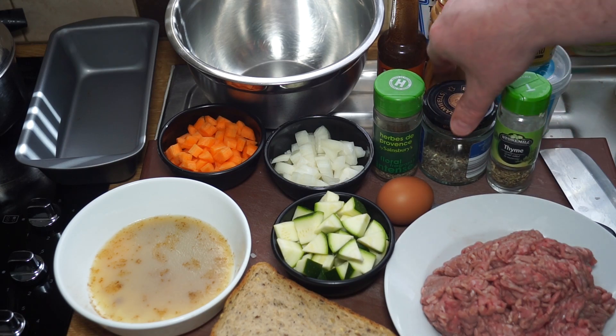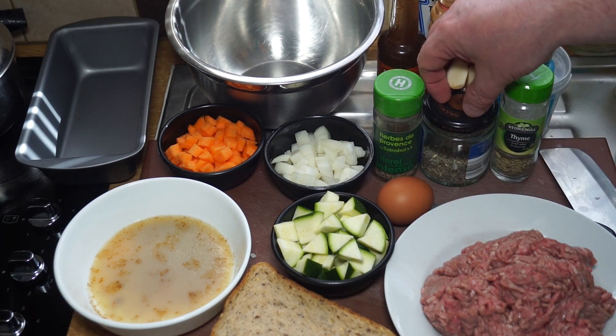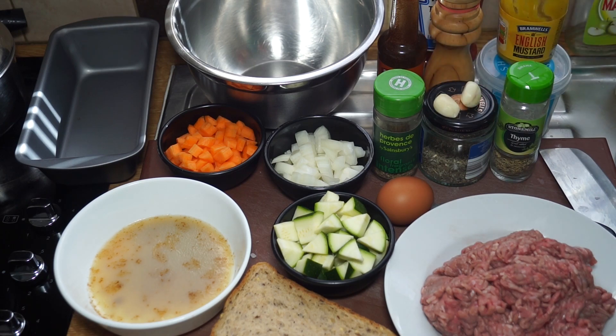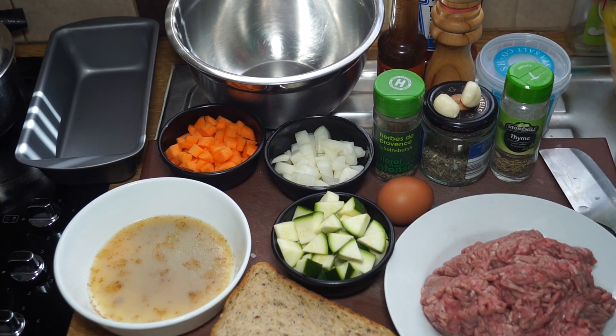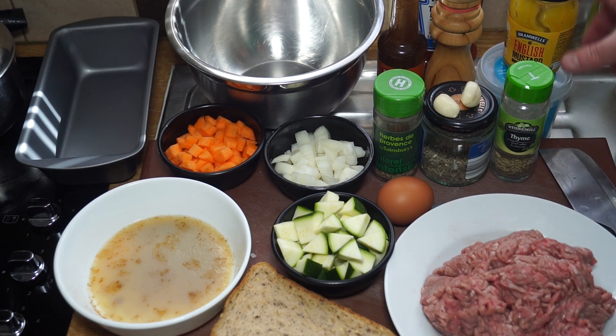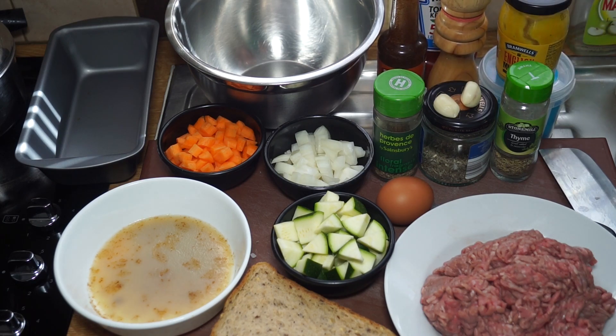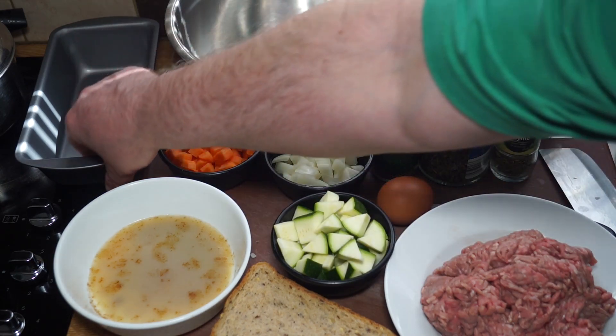I've got some sage, some thyme — thyme goes rather well with zucchini as I'm told to pronounce it — a couple of cloves of garlic, some English mustard, some salt. I'm using Cornish sea salt; use kosher salt, Himalayan salt, something good. And I've got some black pepper, a dash of Worcester sauce, and you'll need some ketchup for this as well.